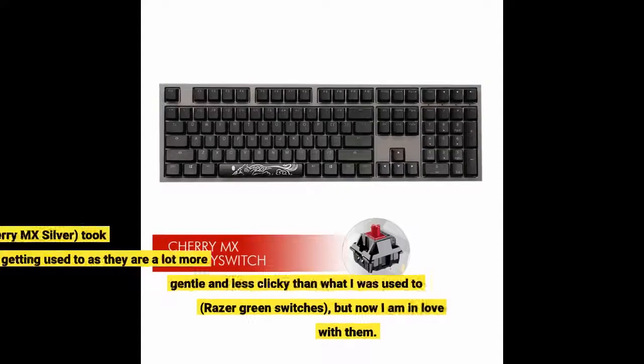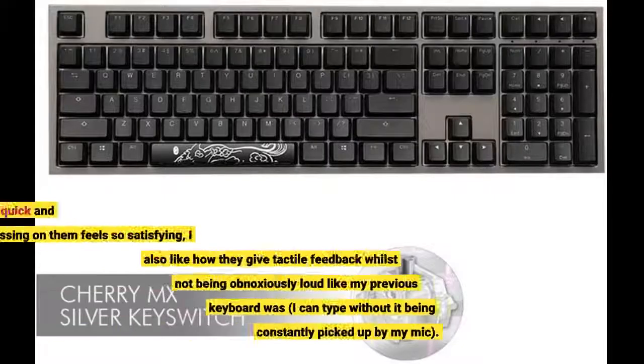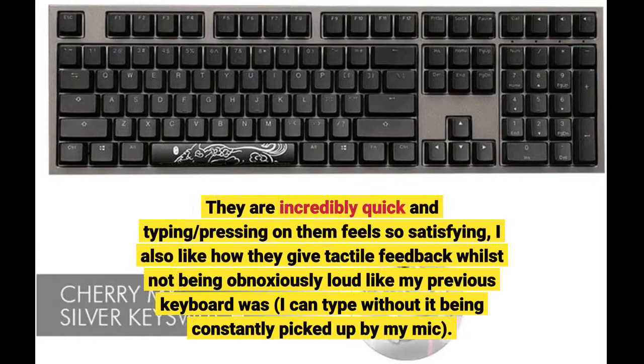The key switches — Cherry MX Silver — took some getting used to, as they are a lot more linear and less clicky than what I was used to with Razer Green switches, but now I am in love with them. They are incredibly quick and typing on them feels so satisfying. I also like how they give tactile feedback whilst not being obnoxiously loud like my previous keyboard was, so I can type without it being constantly picked up by my mic.